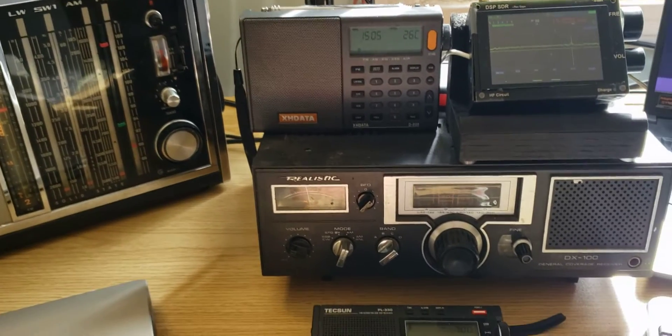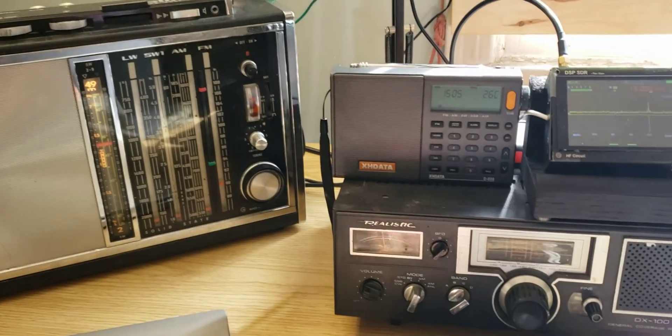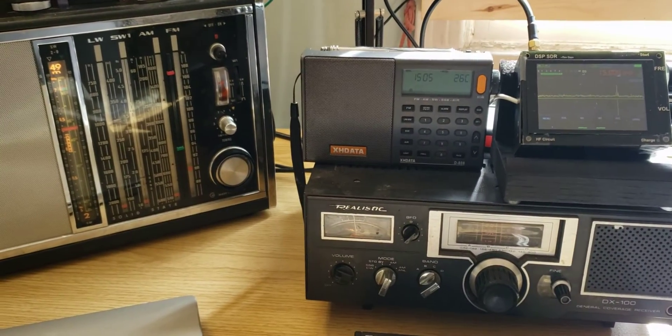So, nice to see all these old radios working and having fun with these. Today, if you enjoy my videos, please subscribe, give us a thumbs up. Thank you for watching.